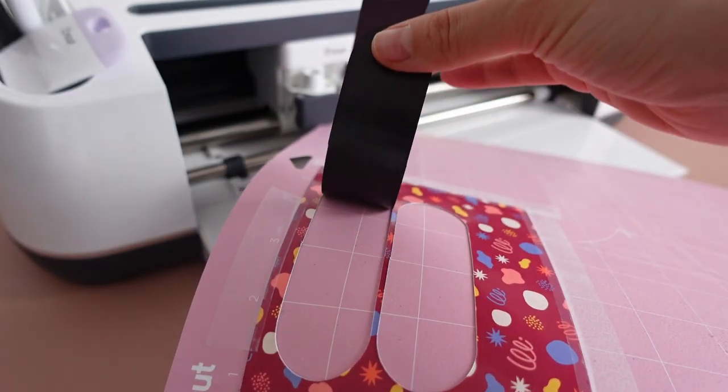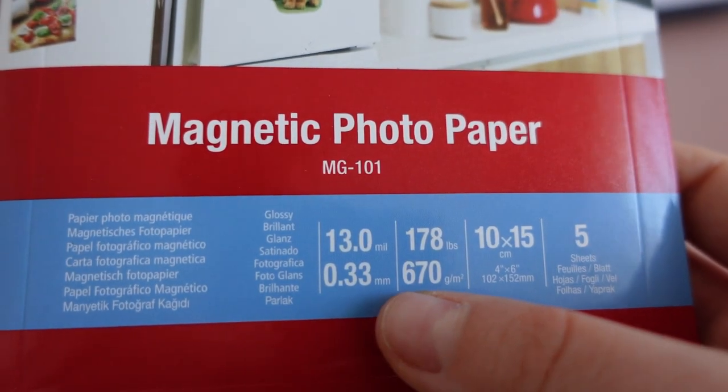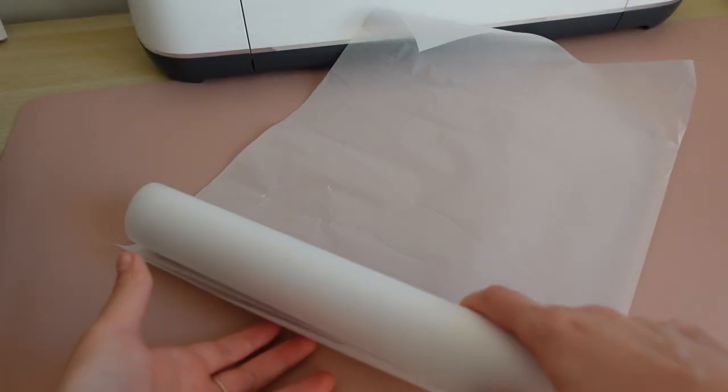My most recent project — magnetic bookmarks — was also printed with Canon PIXMA, and the magnetic photo paper was around 600 gsm, much heavier than the stated limit. I also attempted to print on tissue paper for packaging, which was too lightweight and caused the only jam I've ever experienced. Nevertheless, I found a workaround and managed to print on tissue paper with this printer. Leave a comment below if you'd like me to make a video about that.